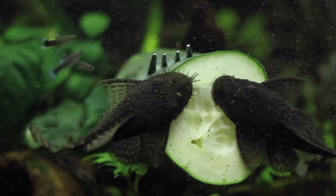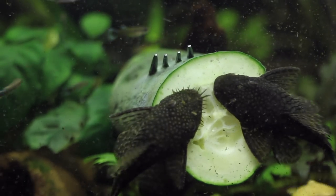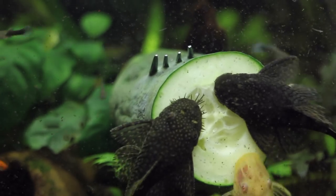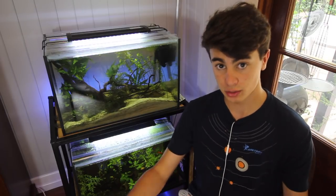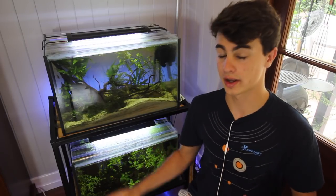Basically all you need to breed a bristlenose pleco is a cave, because they like to breed in caves. You'll have one dominant male in the aquarium and a bunch of females. The dominant male will choose a cave, protect it, and lure a female in. The females will lay their eggs and the male will take care of the eggs until they are free-swimming fry. My tank is absolutely full of them — I'll show you a couple of videos here of the fry.